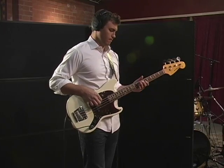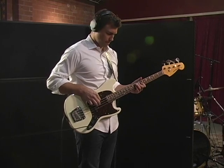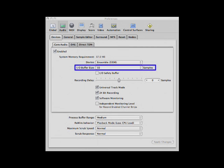For bass, we ran direct into the high-Z instrument input on the front of the Ensemble, and like the scratch vocal track we did earlier, we inserted a compressor. The signal now goes through the Ensemble's high-Z input, through the compressor, and then gets converted by the Ensemble's A-to-D converter. Since we used a powerful Mac Pro for this session, we were able to keep the buffer very low and could monitor just using software monitoring in Logic.